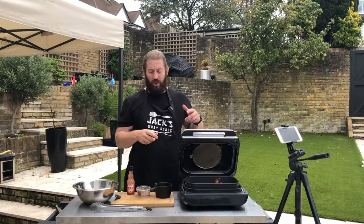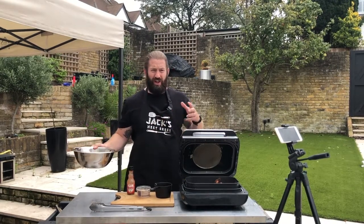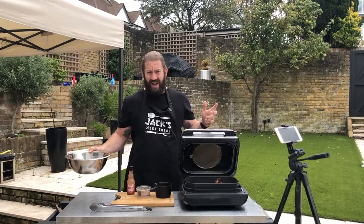So what we're going to do now is get the wings out, into a bowl, put the sauce on, let them sit, and then we're going to eat. It's that simple.